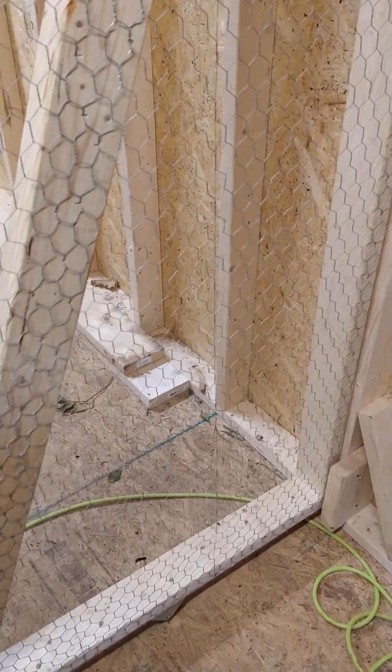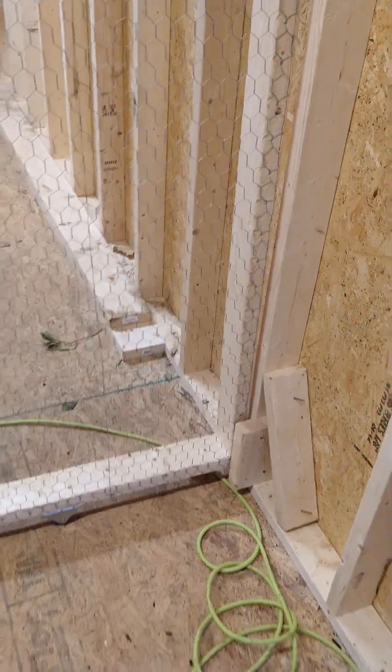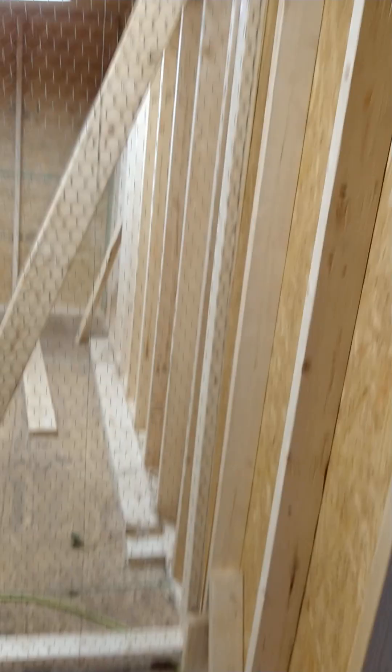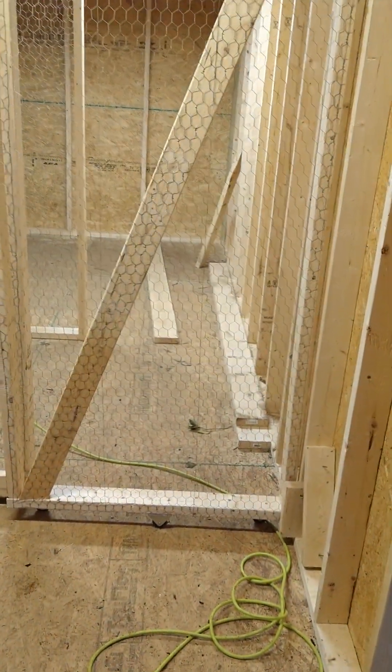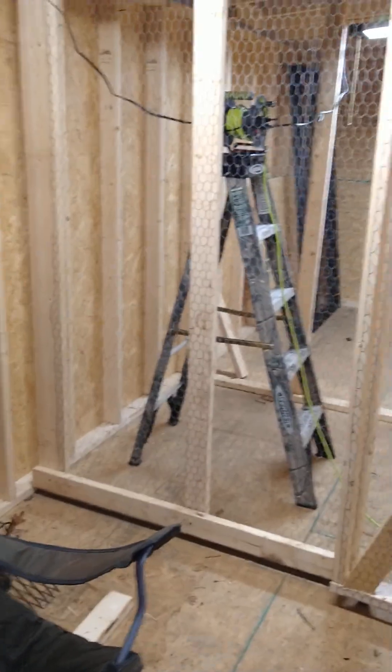It just rolls forward, and I put that board there where it braces at the bottom — it's braced at the top too. So we'll keep that area closed off.